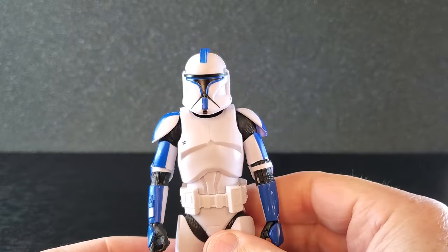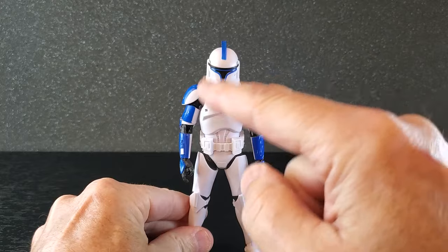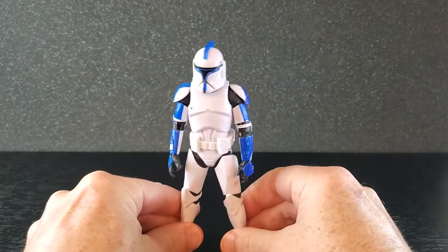That goes on nicely and it looks phenomenal. I love that. The helmet kind of makes him look a little beefy up here. That looks really good.